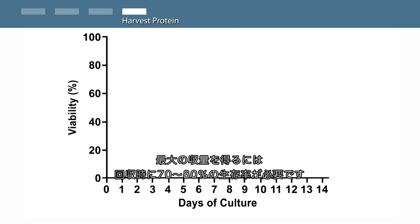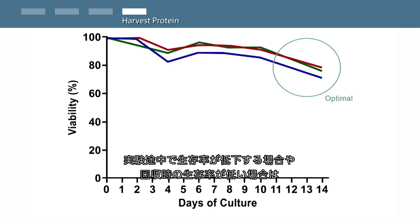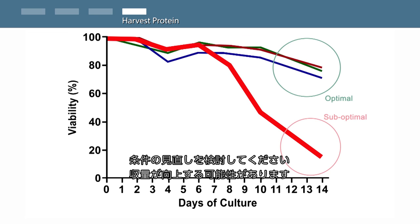At the time of harvest, cell viability should be high — 70 to 80 percent — thus ensuring maximum performance of the XBCHO system. Cell viability that begins to drop midway through the expression run or is low at the time of harvest indicates that conditions should be further optimized to obtain maximum performance.